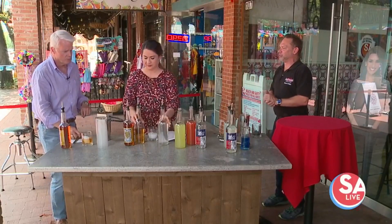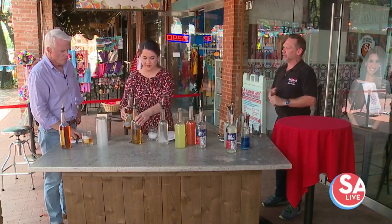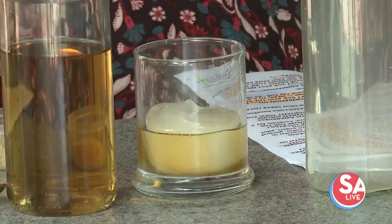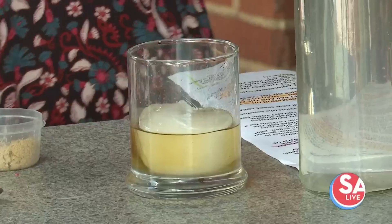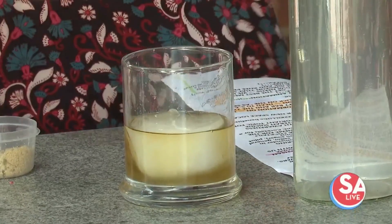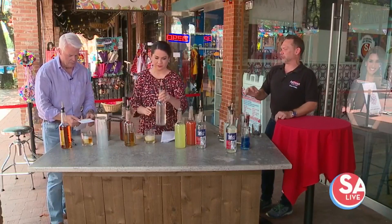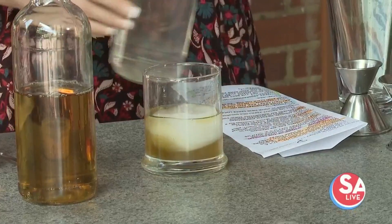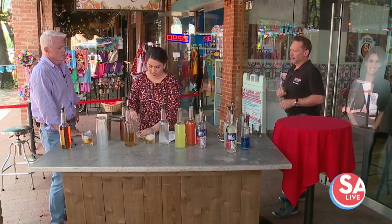The next one is called the General. We start again with the pecan-aged whiskey on the right-hand side — go ahead and do about a four-count in that glass. Then this is amaretto, pour a little bit of that for some sweetness, a little sugar infusion which is only 10% sugar. Then about a good scoop of brown sugar and just stir it up.